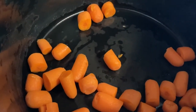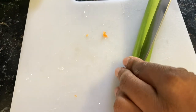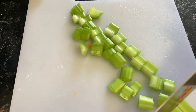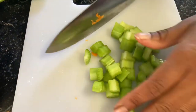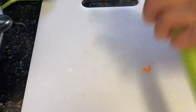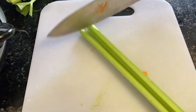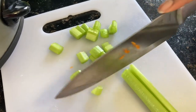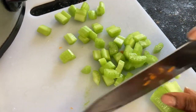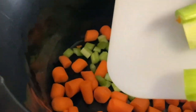Next, we're going to cut two celery stalks. You slice it down the middle and then just chop. This recipe that I am making will feed a family of four, which is perfect for my family because we're a family of four. Cut off the ends because you don't need that. Same step — slice it down the middle and chop. Then add it to the crock pot.